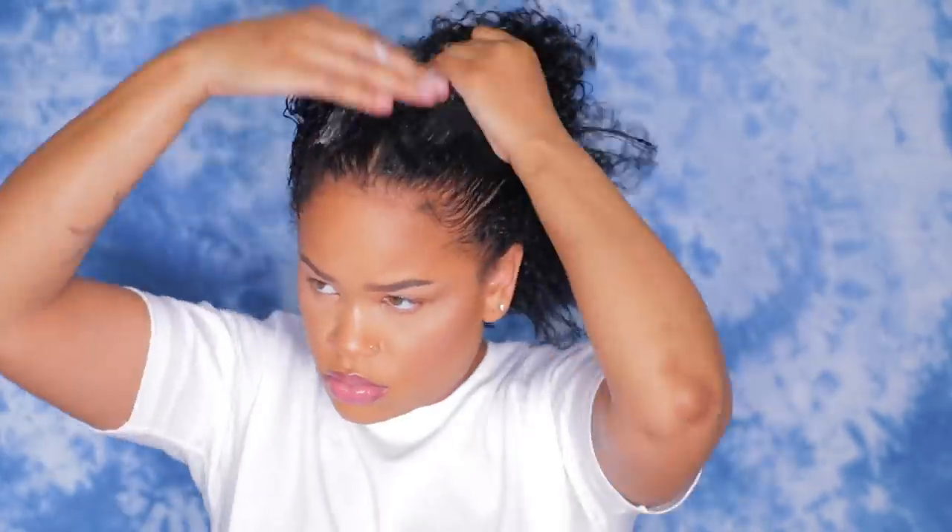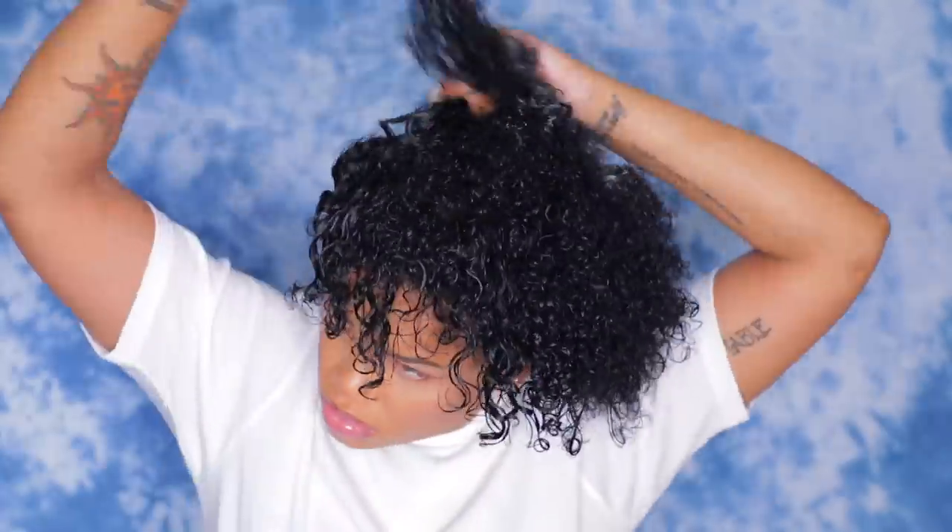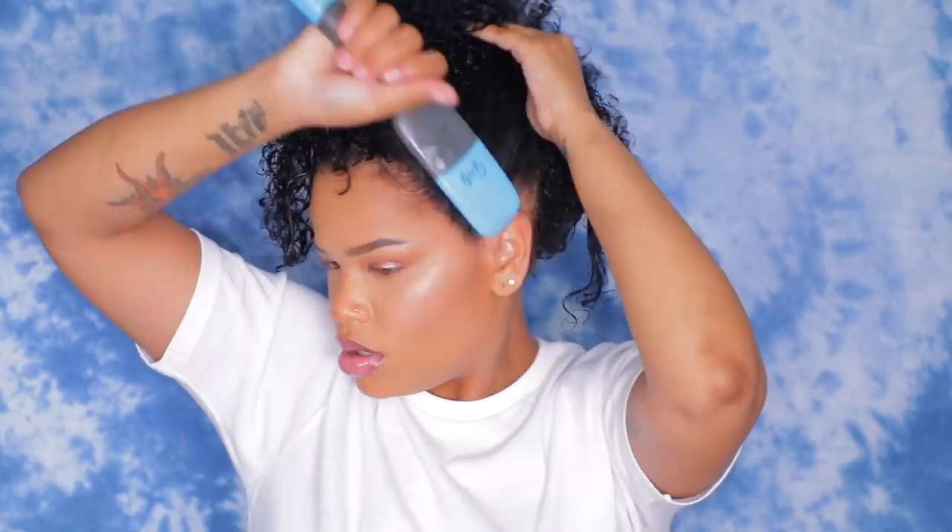Here I'm just re-wetting my hair with this Styling Foam by Afo-G. You want to use water, but I lost my spray bottle, so I'm using this foam instead. I'm just making sure most of my hair is moisturized so it's easier to slick up with the gel.